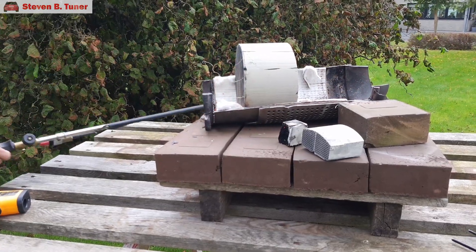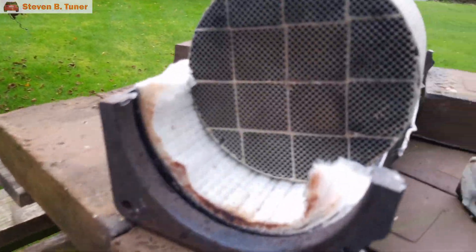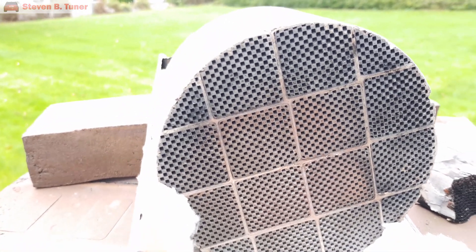One and a half minutes have passed. Let's have a look. With a bit more exposure on the camera, we can see that the black soot is gone, leaving just the red ash residue everywhere.